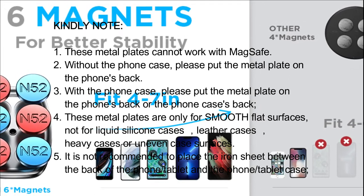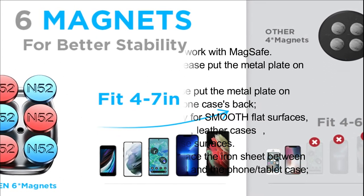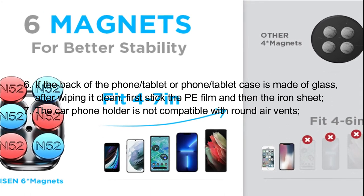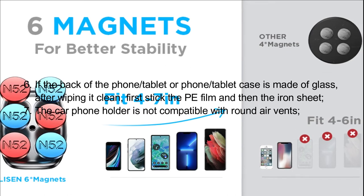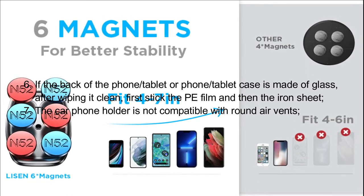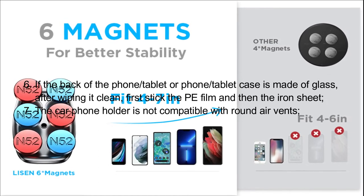5. It is not recommended to place the iron sheet between the back of the phone/tablet and the phone/tablet case. 6. If the back of the phone/tablet or phone/tablet case is made of glass, after wiping it clean, first stick the PE film and then the iron sheet. 7. The car phone holder is not compatible with round air vents.